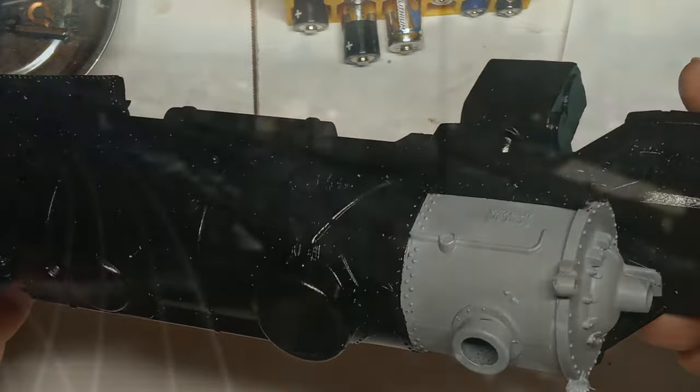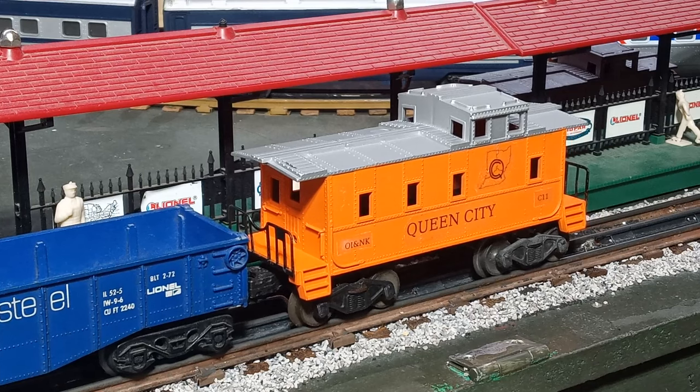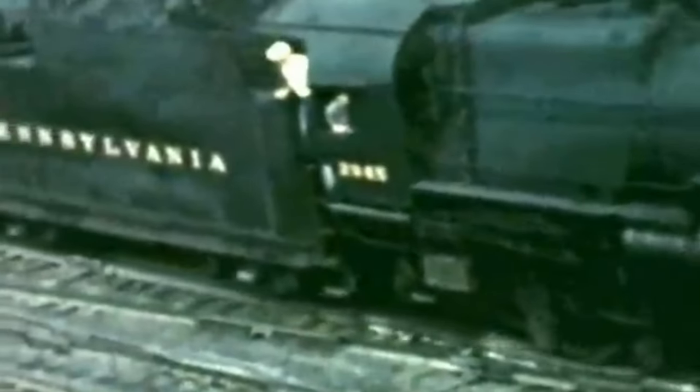Next came the painting — but what colors? If you're trying to create a believable freelance railroad, it helps to consider what real railroads in your era and your geography did. For crew safety, the main caboose color is a bright orange, just as many railroads painted their cabooses red or yellow. The caboose roofs are silver to reflect sunlight and help keep them cool in the hot summer sun. Steam locomotives generally wore black or dark gray paint and sometimes sported a lighter gray or silver on the smokebox. I went with the black and light gray combination.